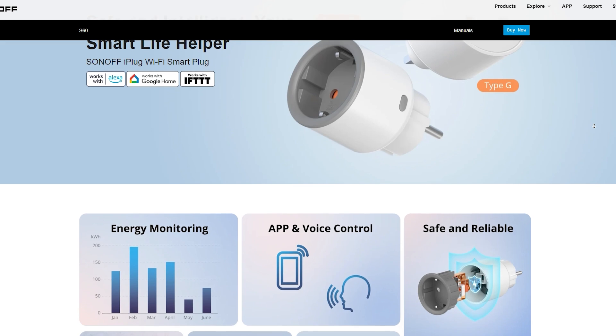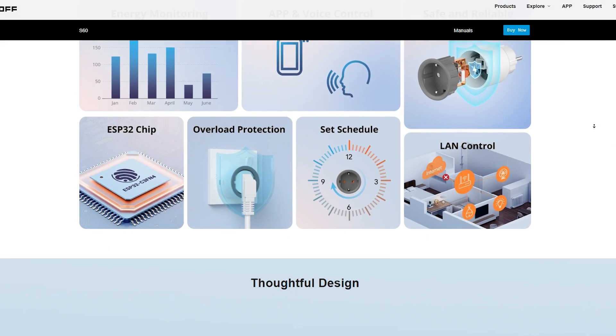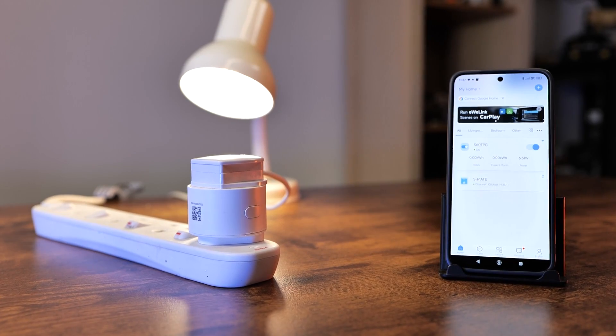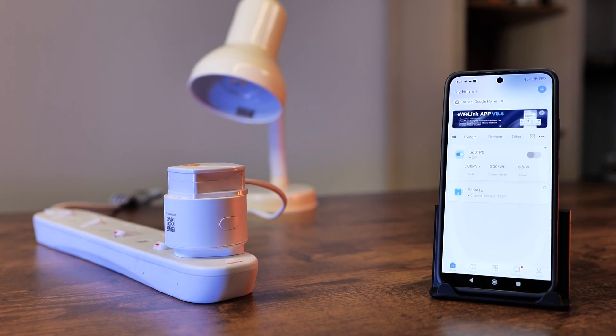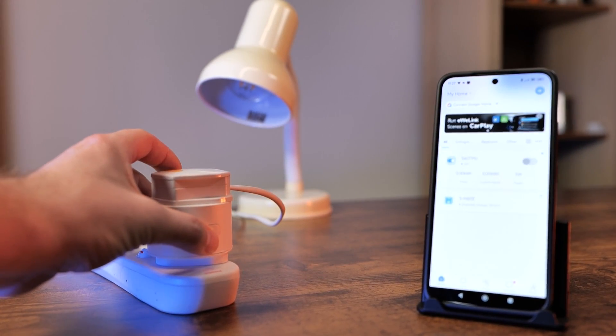As you probably guessed, this is an ESP32-based smart socket which connects to your Wi-Fi — 2.4 GHz to be precise — like with all Sonoff devices. I have the UK version, but this actually comes in two different variants: one for European or similar customers, and one for the UK, which is the one I'm holding.